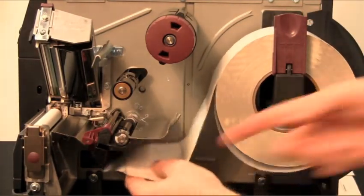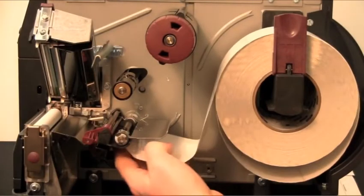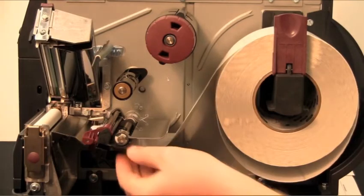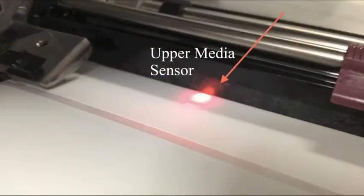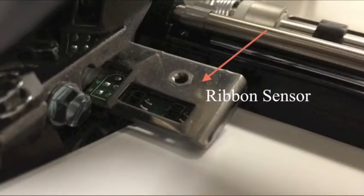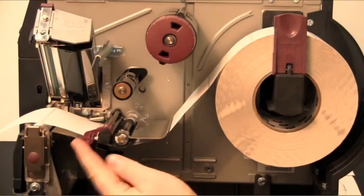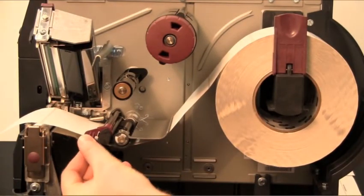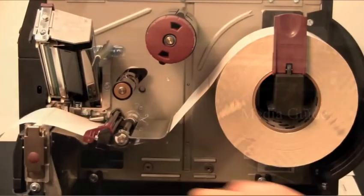Feed the media under the dancer assembly, then through the upper media sensor, and then the ribbon sensor. Slide the media back until it touches the inside wall of the upper media sensor. Slide in the media guide until it touches the outer edge of the media.